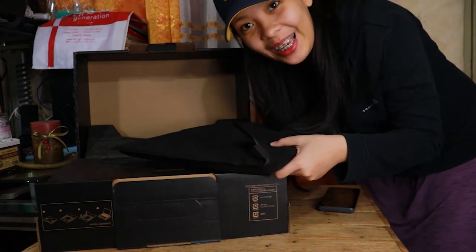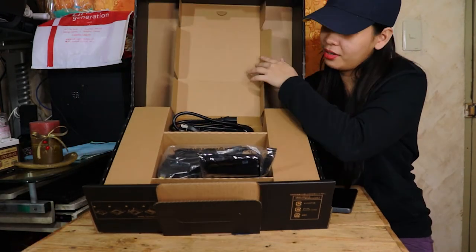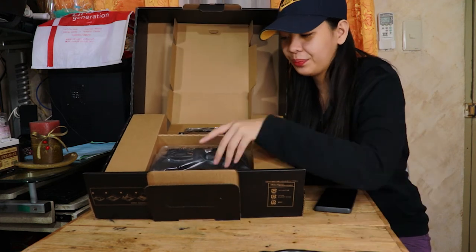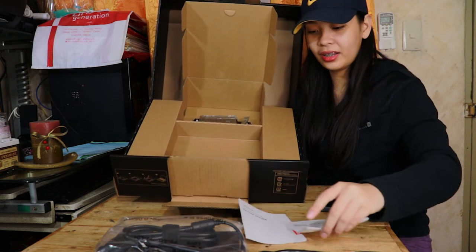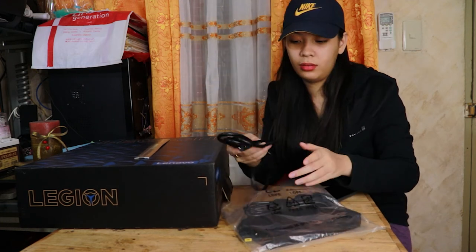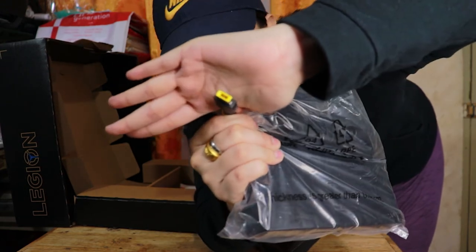Mamaya na itong laptop — yung mga kasama muna sa loob. Nagalaw na ito. Yung mga alteration — mamaya na yan. Ang kasama niya lang, ito — at itong mismong charger, at yung warranty, pati yung guide. Yan lang siya. Ito yung kasamang charger niya: 230 watts. Tignan nyo kung gaano kalaki — mas malaki pa sa mukha ko! Mag-8 inches siya guys. Tapos itong cord connector — need nyo ng adapter. Ito yung pinaka-charger niya na isasaksak sa laptop.